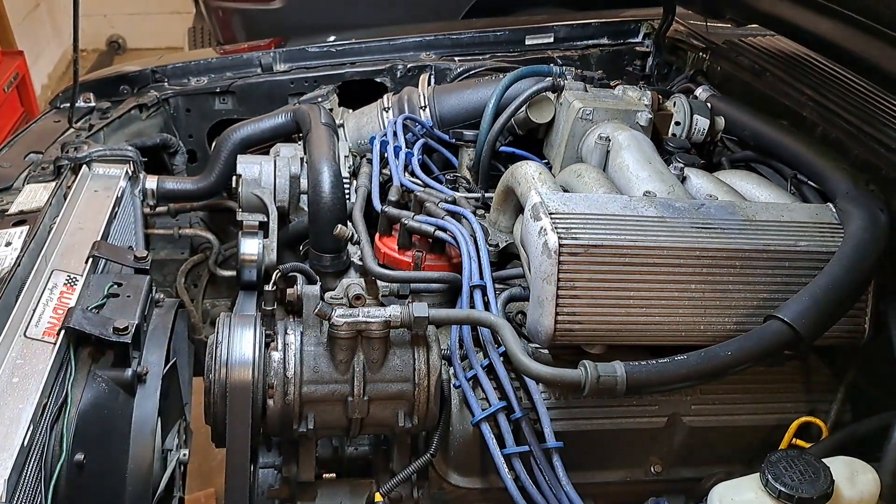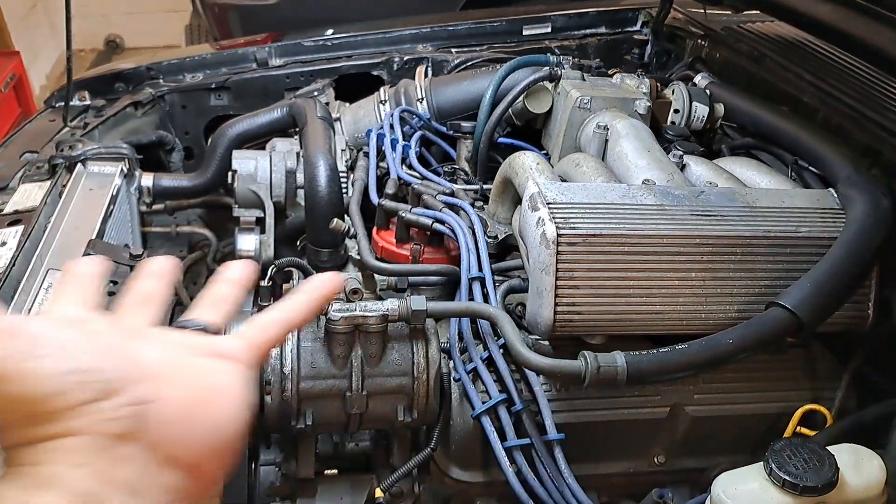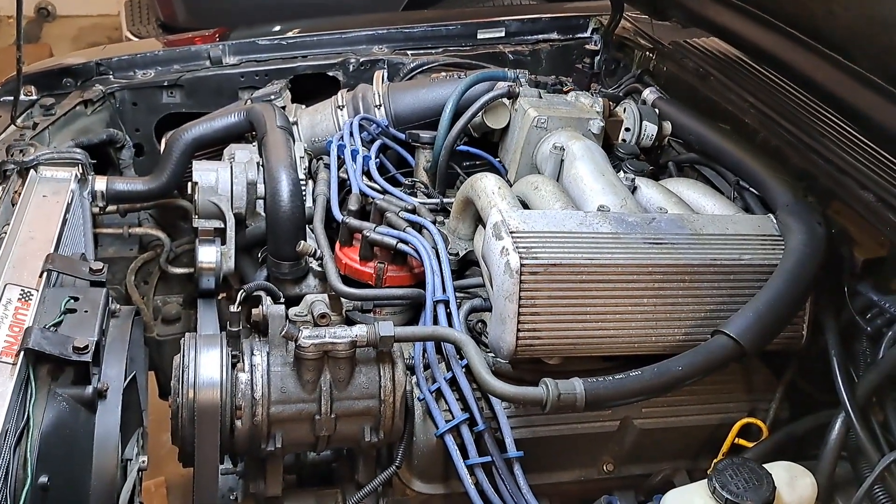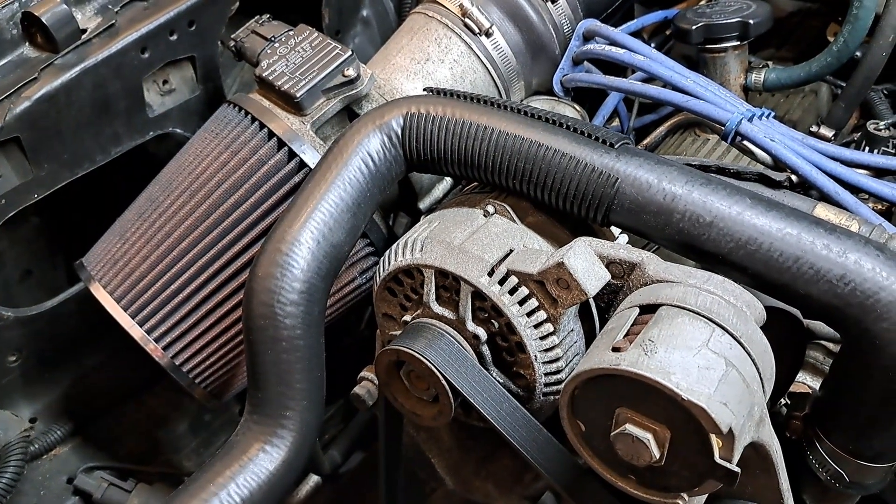If you find yourself a fox body you just can't live without — because you had one as a kid, or your buddy had one, and that nostalgia is really pulling at your heartstrings — just know that if you find a really clean original survivor, you're going to be into that thing for a lot. See that? You'll be replacing that at some time. If it's made out of rubber, like hoses or belts, budget that in.